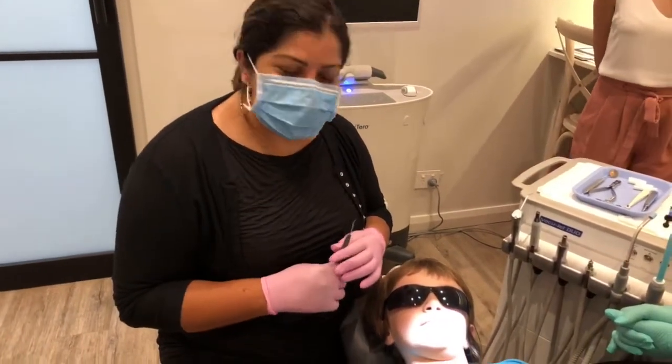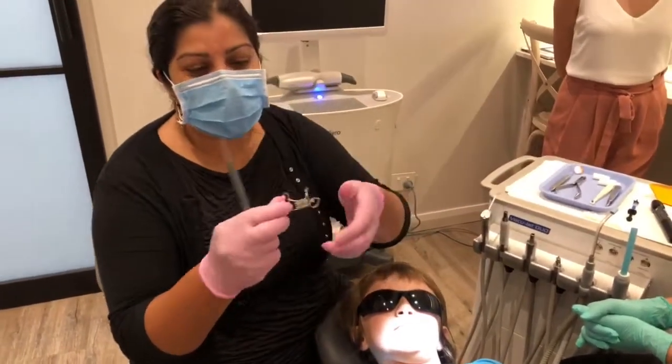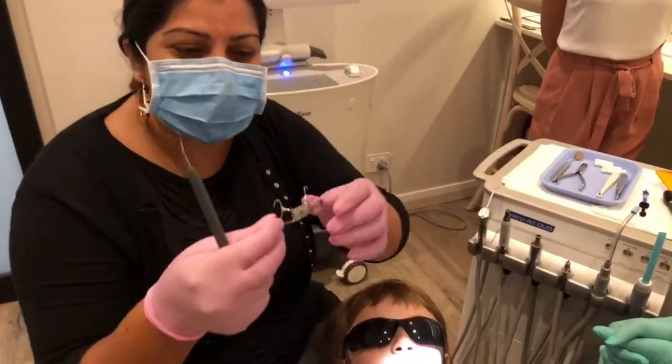Hi everyone. Today I'm going to show you how to cement an expander. We've got an RME here today and we're at CCC Smiles in my practice at Mossman.